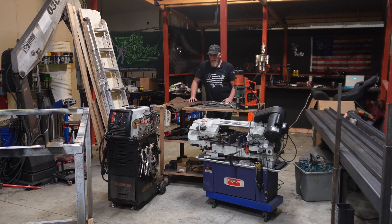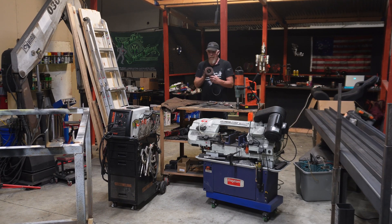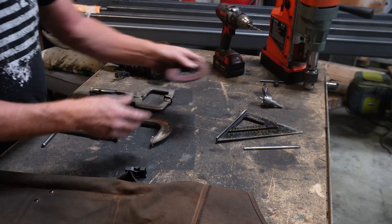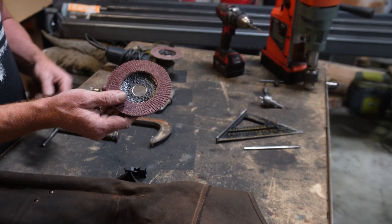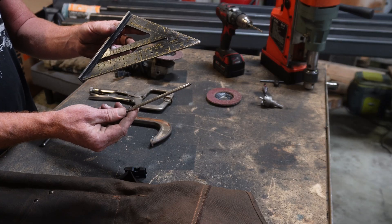We're going to go over all the tools you're going to need for any of the truck builds, no matter what you're working on. You're going to need a grinder — this is just a run-of-the-mill four and a half inch grinder. You're going to need some flat discs, a square, and a way to mark your metal. I use a scribe.